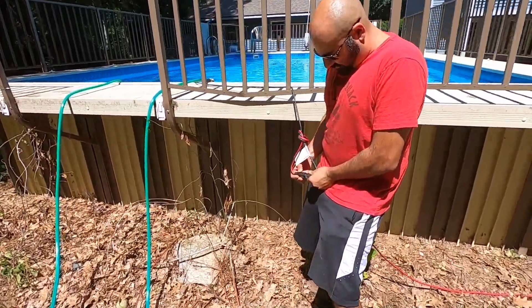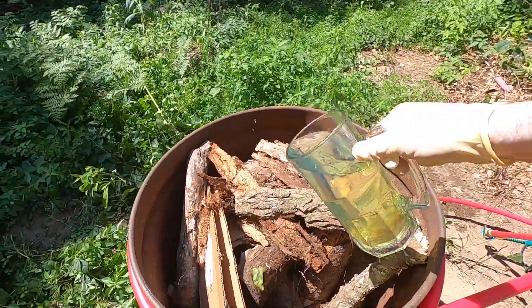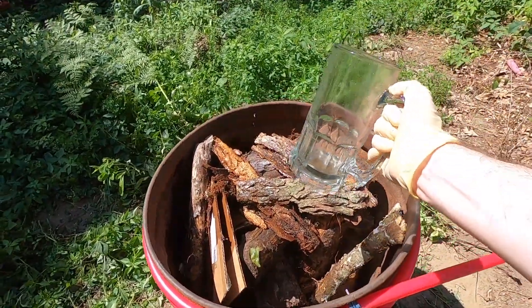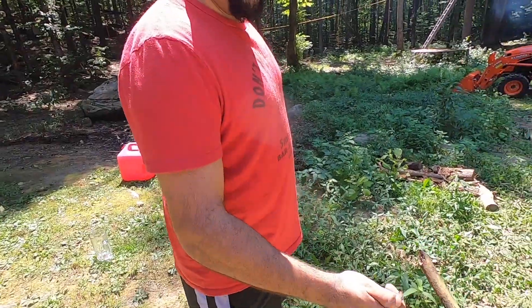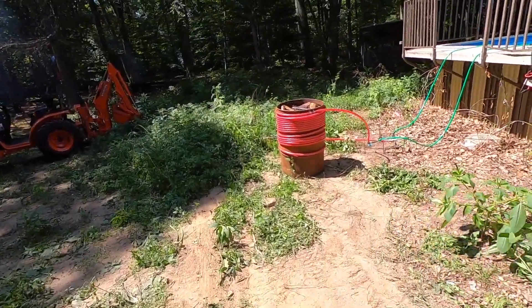It's important to turn the pump on before you light the fire, that way you don't melt your PEX. Add some lighter fluid — aka 87 octane — it's always good to have an extra helping of gas in there.